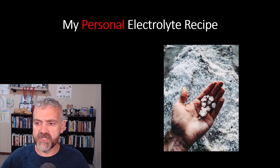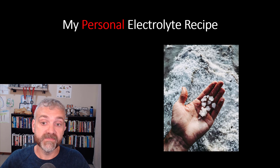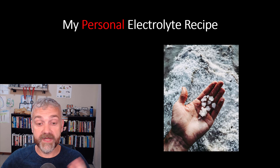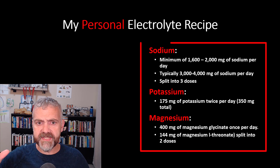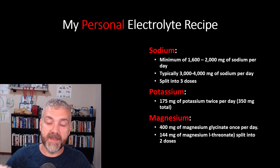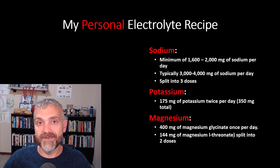So what's my personal electrolyte recipe? I want to share my personal plan here so you can see it all in one place, and then I'm going to explain how I chose the amounts. Keep in mind I'm six foot two, very physically active, I prefer longer fasting windows, and I have perfect blood pressure — so your needs may vary. You'll see my sodium, potassium, and magnesium intakes here. I'll explain them separately, but if you want to copy them down, there they are.